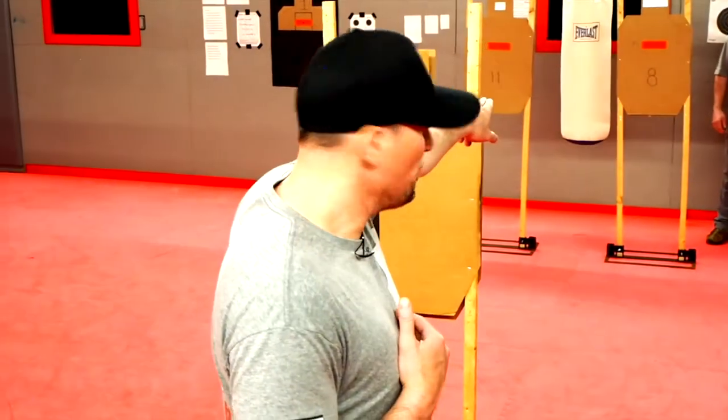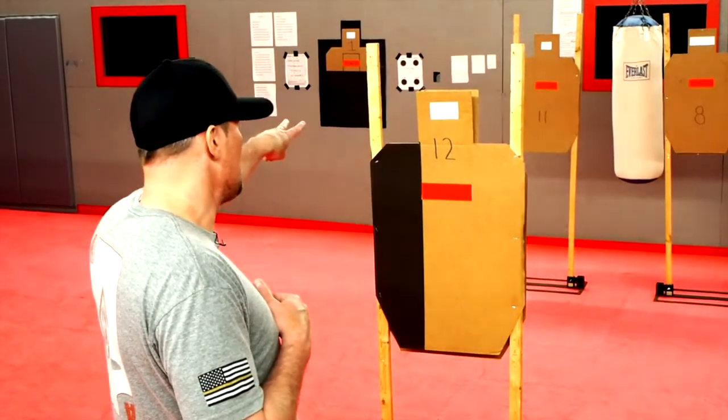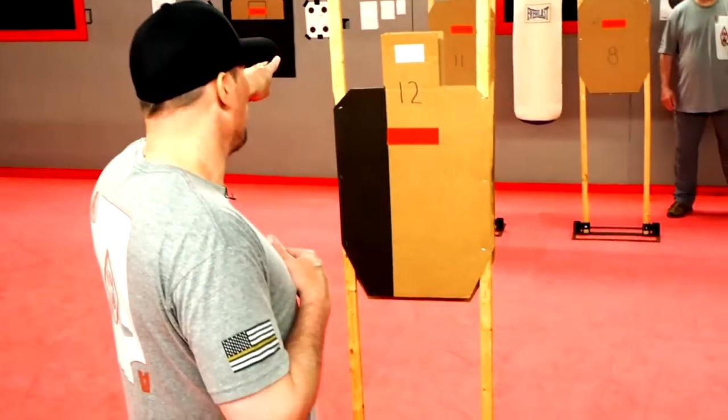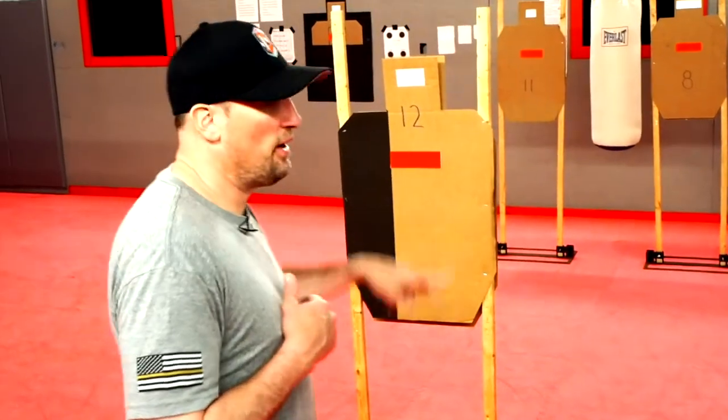When it's in the middle, between both no-shoots, I'll fire two rounds. When it's on the left, I'll fire two rounds. At that point I'll just continue with the drill — two more rounds on the left, two more rounds in the middle, two more rounds on the right. But Larry will randomly be calling a reload in the middle of the drill.